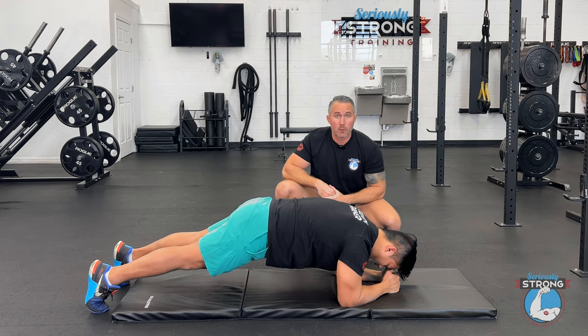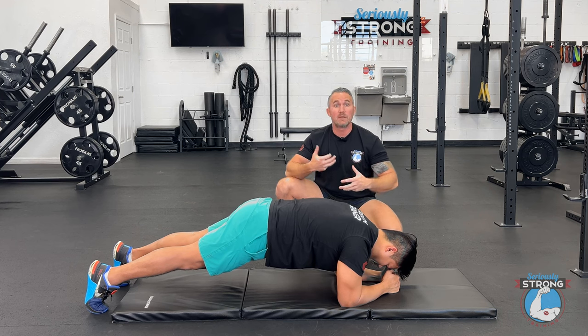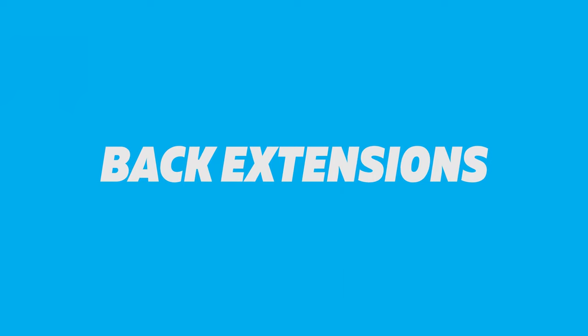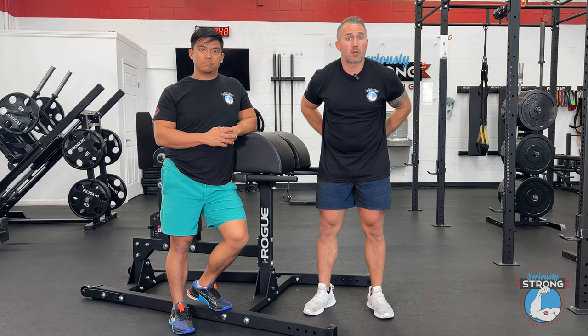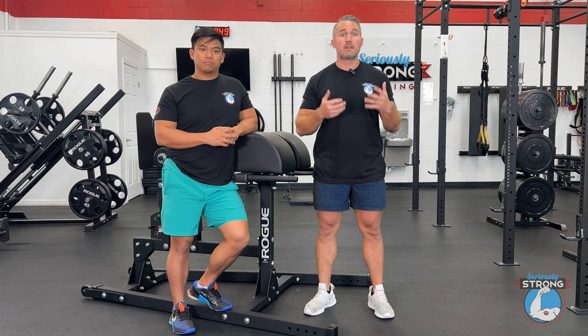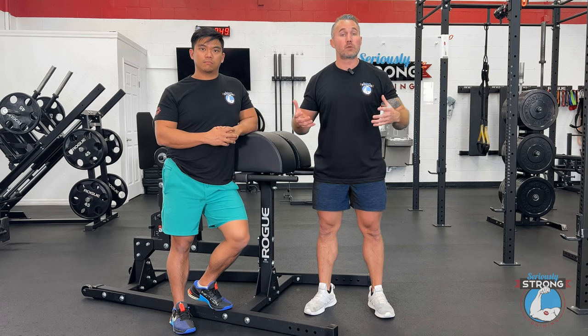Now that we showed you a plank, we're going to show you another exercise that's even better for strengthening our low back and stimulating hypertrophy there. Back extensions are a phenomenal exercise for strengthening the spinal erectors — those muscles that are part of the core but down the back side: abs, obliques, spinal erectors. These are the ones that probably don't get enough stimulus in your day-to-day training, so it's really important to include exercises like the back extension to make sure we're stimulating hypertrophy there and growing those muscles so they can be really strong.